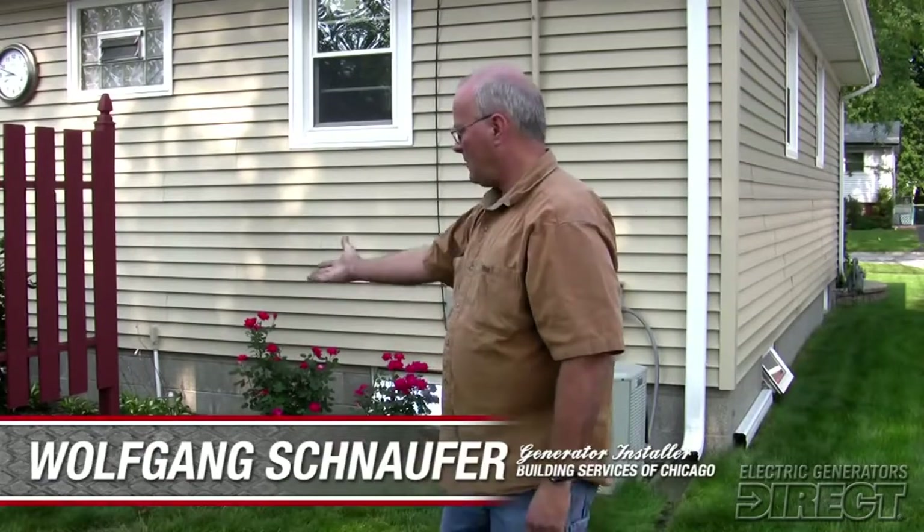The generator we're installing is a 14 kilowatt generator. It's going to be installed over here.